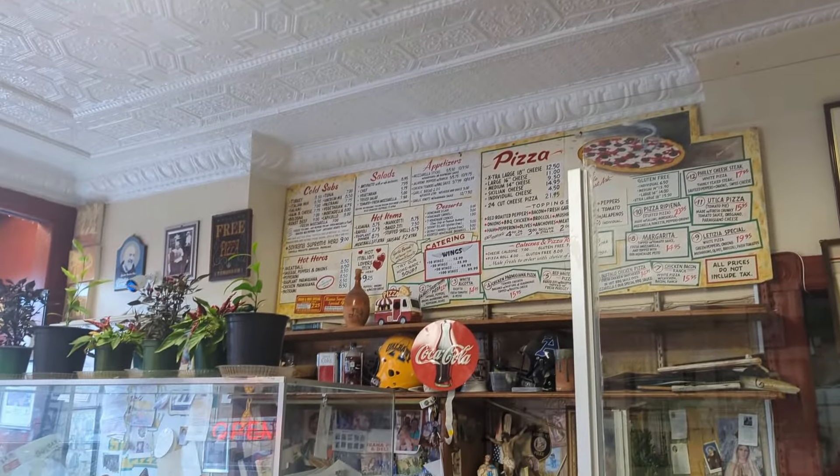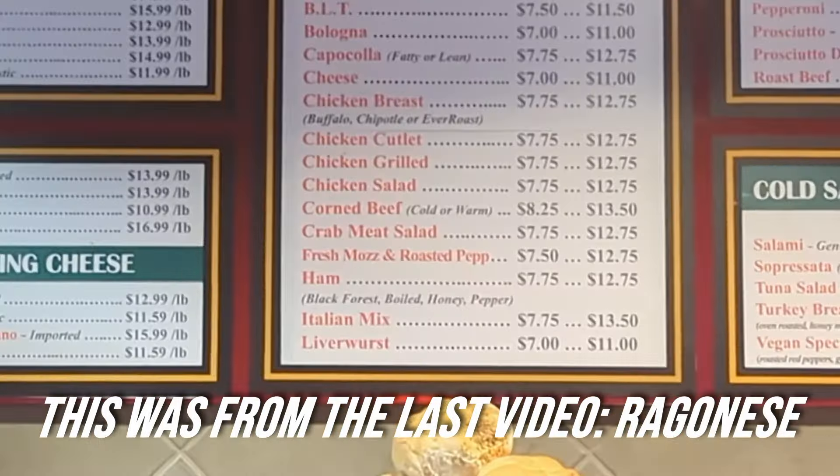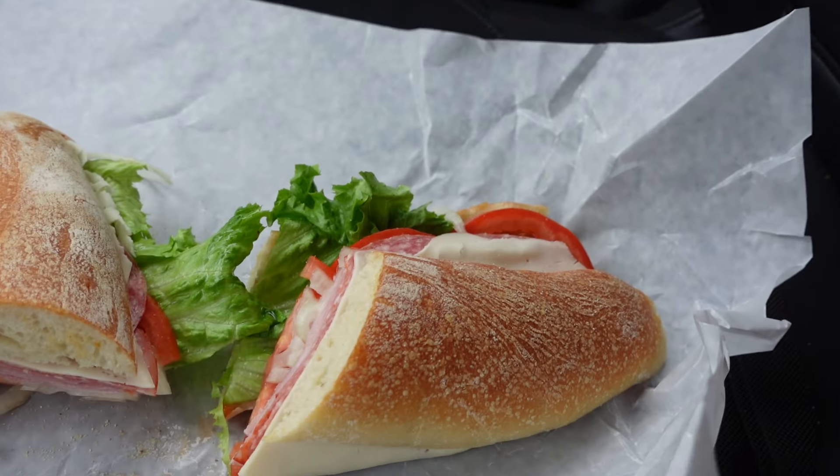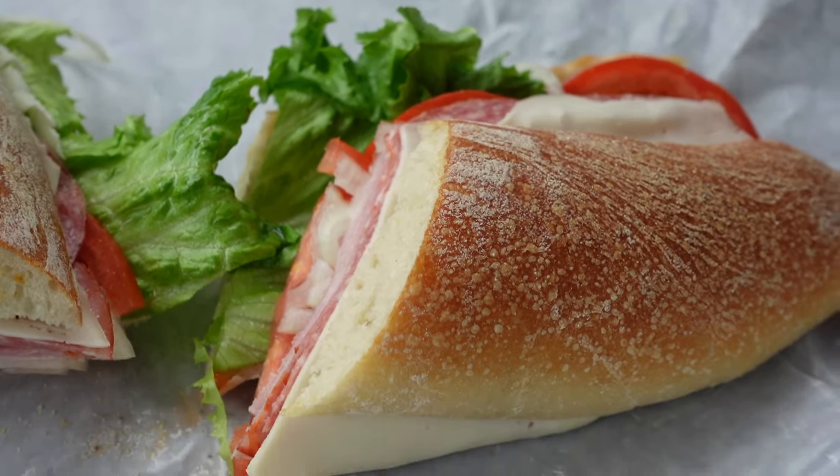Next, let's get into the price: $9, a total bargain. I'm not saying they should change it right away, but they should reconsider, because their competitors and a lot of other places in the area are charging close to $15 for a sub of the same size with similar quality meats. You gotta know what you're worth, and this is definitely worth more than $9. That said, I have no problem paying $9 for a sub like this — it definitely over-delivered at that price point.